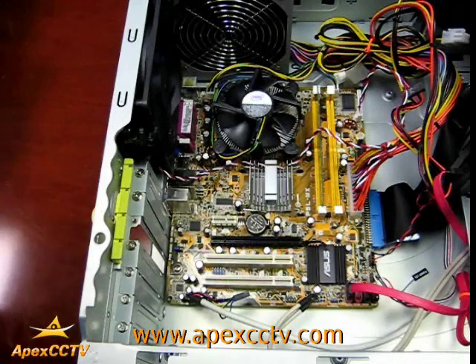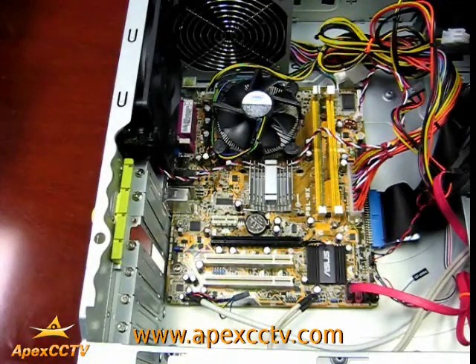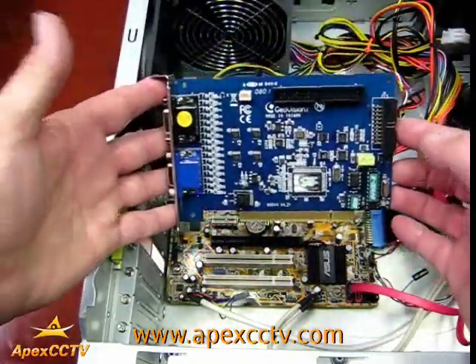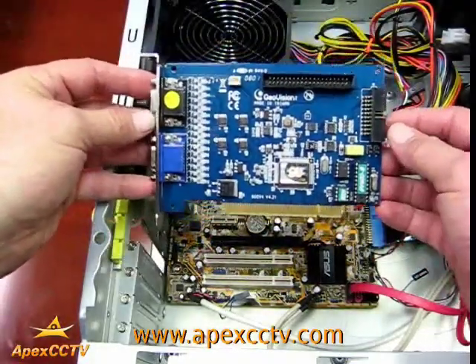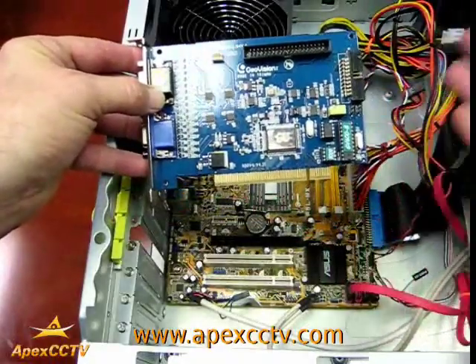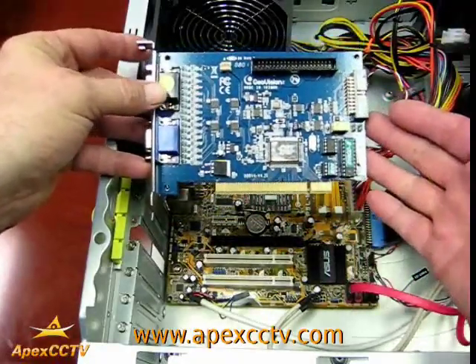Welcome to the APEX CCTV Video Surveillance Instructional Series. During this block of instruction we are going to demonstrate how to install a PC based DVR card in the PCI slot inside a PC unit.